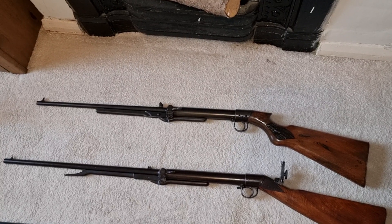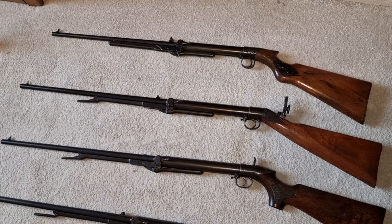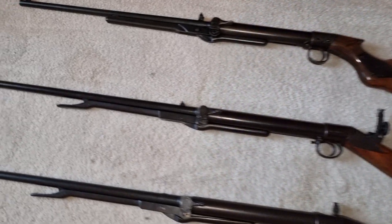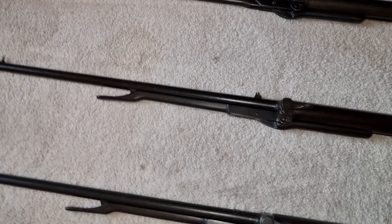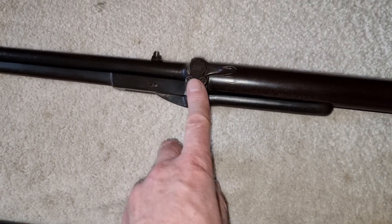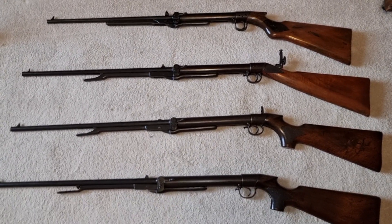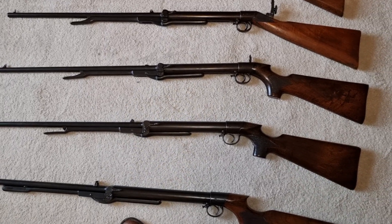Very nice little rifle. Then we've got a BSA Improved Model D with another number eight peep sight fitted to it. This one's got the reinforced under-lever, the gate sections are reinforced, it's got the keyhole plate on — so that's an Improved Model D.